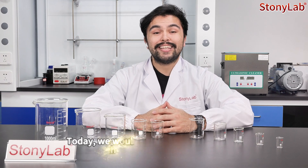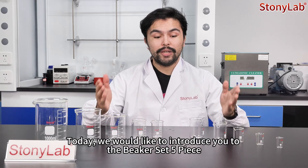Hello everyone and welcome to StonyLab. Today we would like to introduce you to the Beaker Set 5 piece.